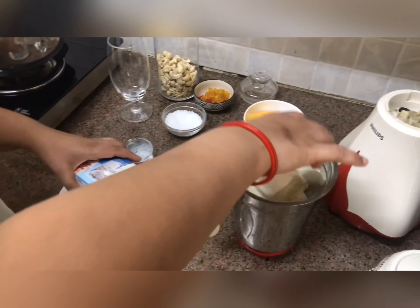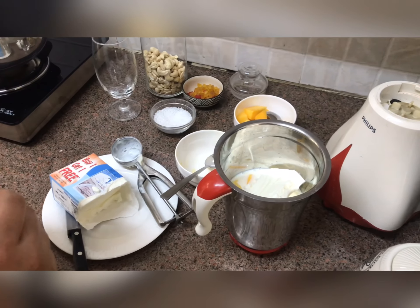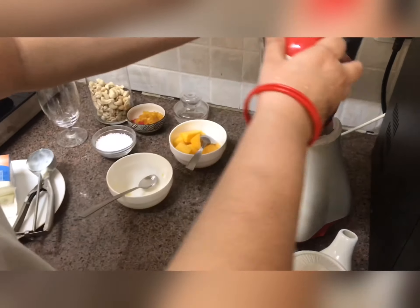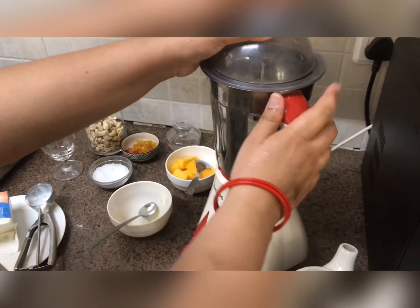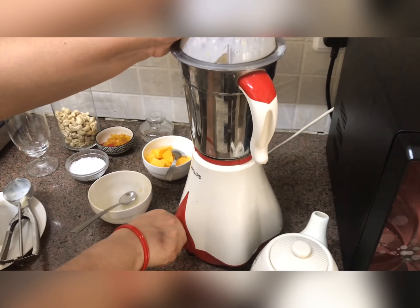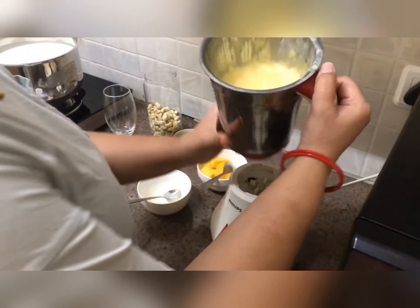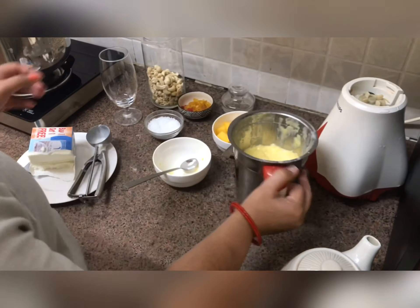The shake consistency will be thick — you want to add enough to get a thick consistency. Now we will blend this in the mixer. See, our thick milkshake is ready! Now we are going to decorate our glass.